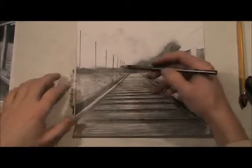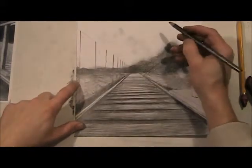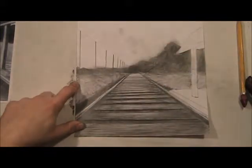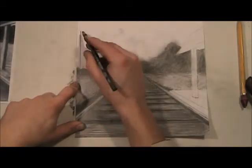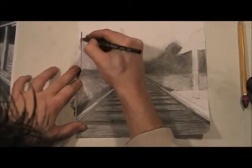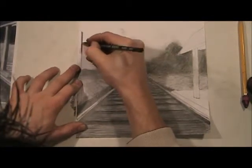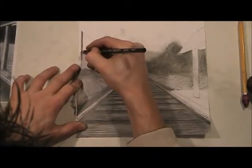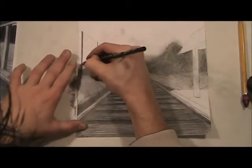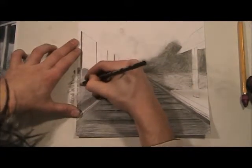Now what we're going to do is try to make this stick out even more. We're going to work on the telephone poles. I'm going to come in here and really emphasize this first one. This first one is going to be the closest to us — it's going to have the most detail and it's going to be the thickest because it's closest to us. As it goes back into space, it's going to get thinner, lighter, and less detailed.